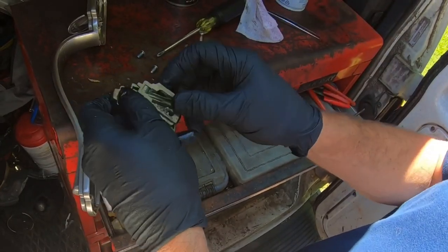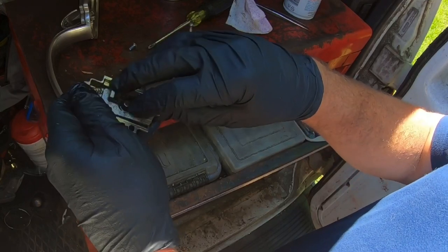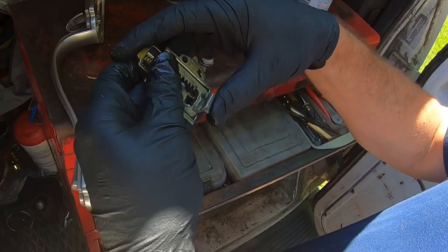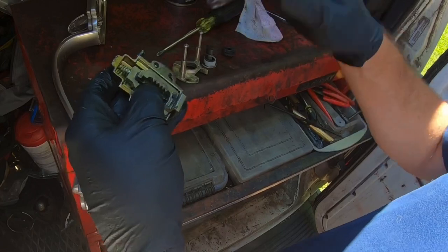We can spray that — just checking everything. Everything looks good. Get back in there like that, make sure it goes up and down okay. Maybe something's bent or going on in there.